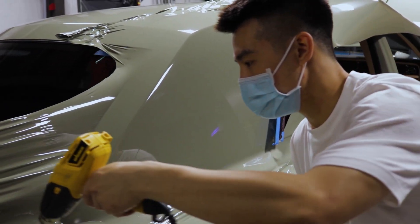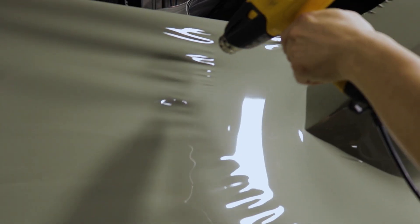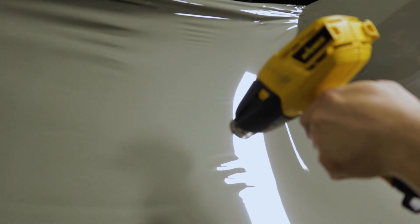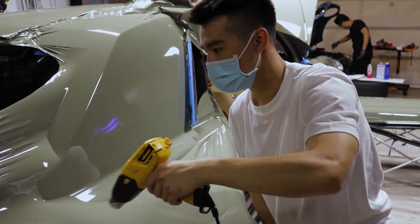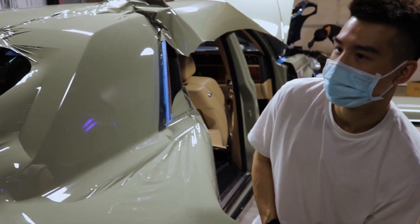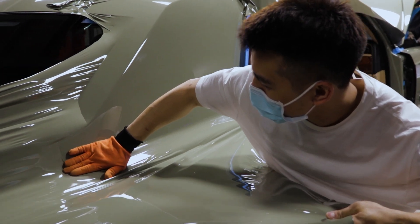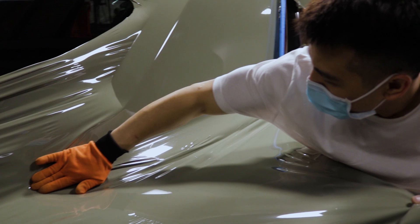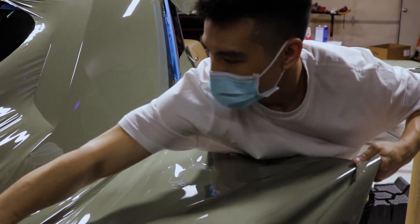Right now we are trying to heat up the vinyl to make it more pliable. The reason to do that is to relax the vinyl and spread all the tension away. Once it's done, you can easily apply it where we want.